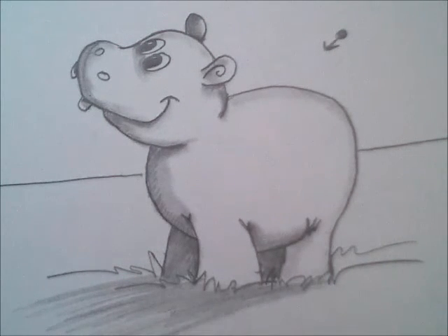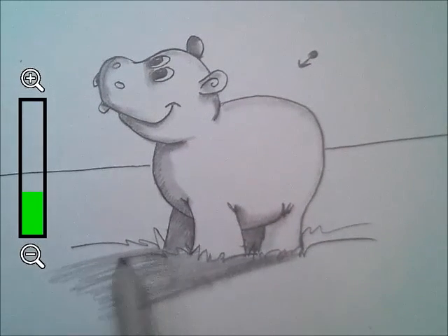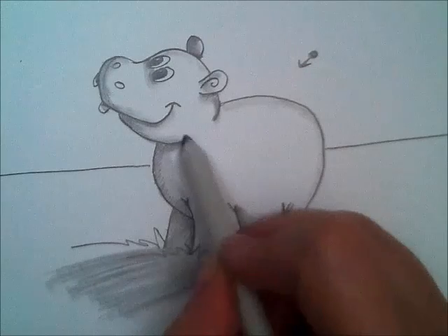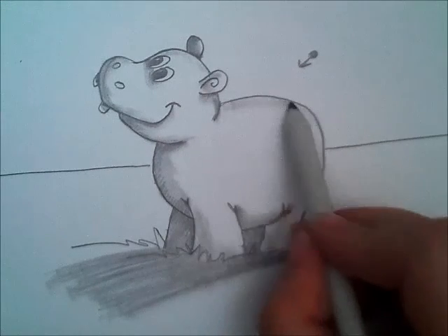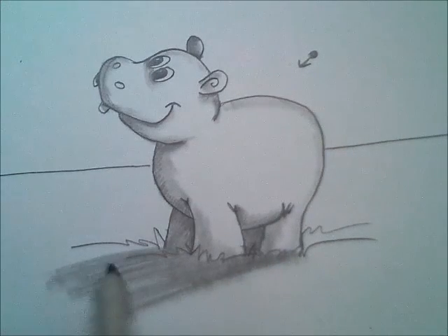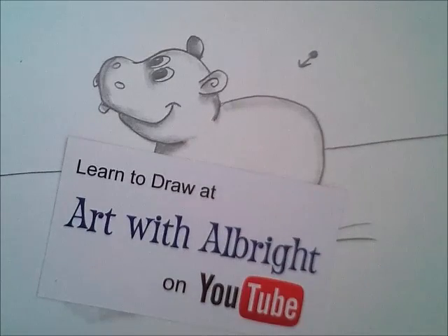Later I'll teach you how to do the cute little feet with the toenails when I do the elephant, so stay tuned for the elephant episode and you can learn how to do the legs and the feet — those big toenails on elephant legs and hippo feet. Definitely subscribe to my YouTube channel. I would love to see who's out there listening and participating with me. I will enjoy any comments and you are welcome to come back as often as you want and draw with me. I would love to see your work and hear from you. Please subscribe to my channel on YouTube and I hope to see you soon. Bye.